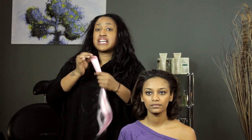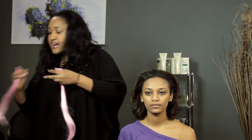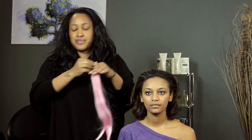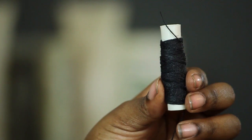These are clip-in extensions but I can still show you how to sew the two wefts together. So I have two clip-in extensions and I'm going to put them together and sew them from the top. To do that you're going to need a needle, a thread, and a pair of scissors.